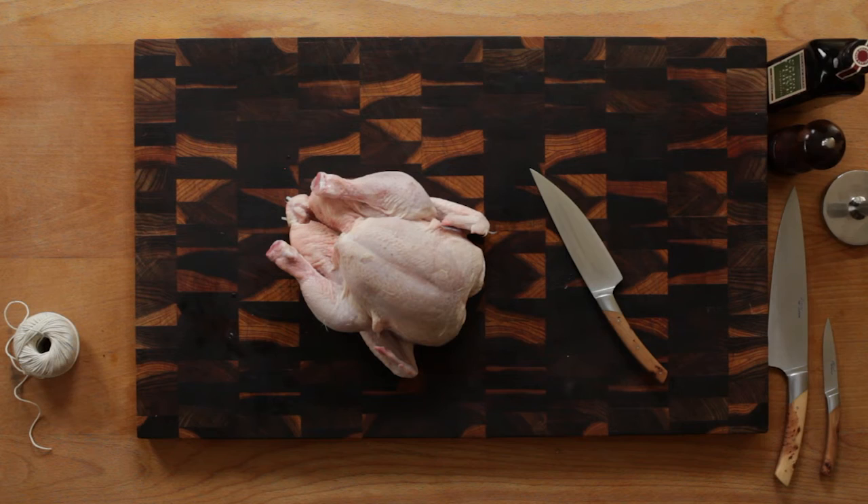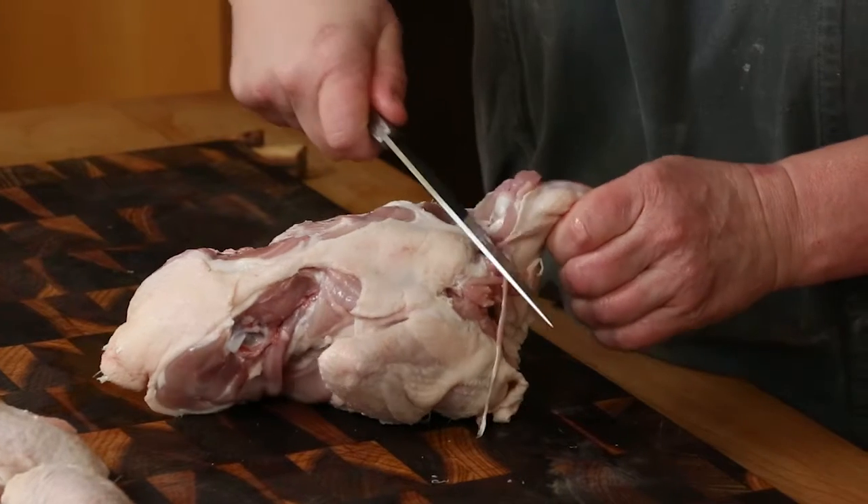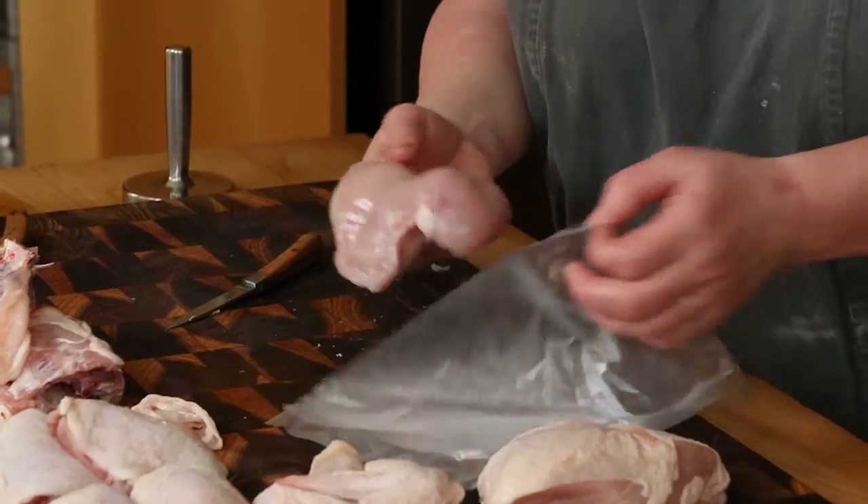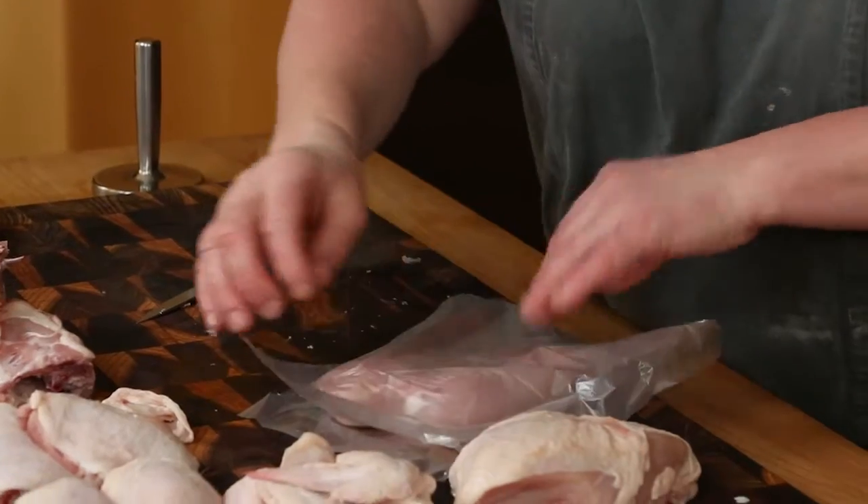If you love chicken, do select a bird that has been raised carefully and preferably free-ranged for the best flavour and texture. This video shows you how to joint a chicken and also how to flatten a chicken breast ready for a fast sauté or grill.